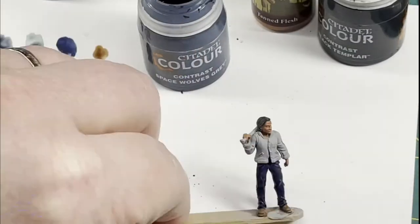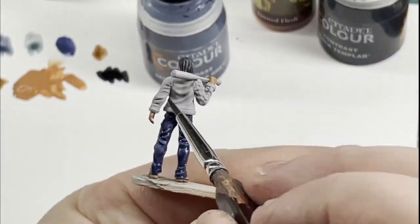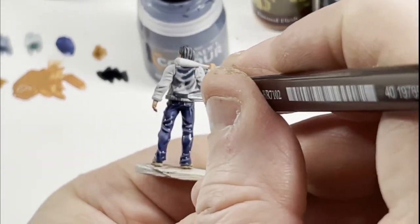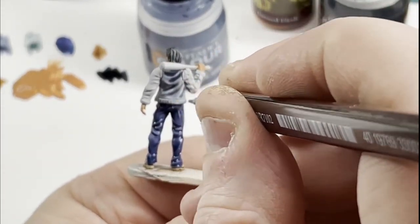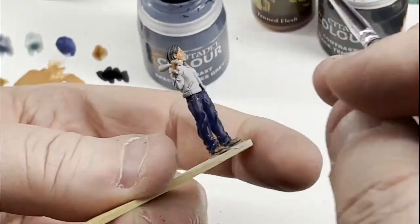Space Wolves Grey is going to be for the main portion of the jacket — it's a darker grayish-blue color. To offset that we're going to do the sleeves in a lighter gray color, just because I thought it looked cool.